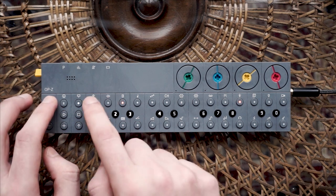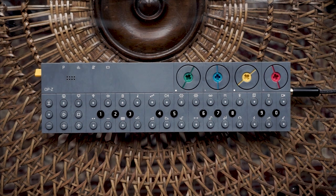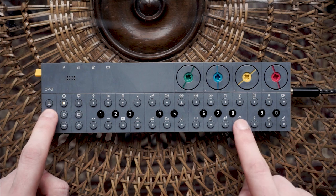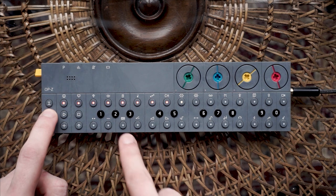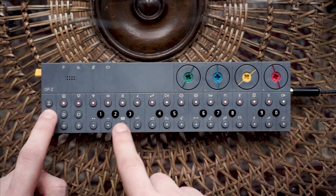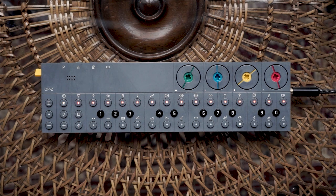Let me show you another way of using the sequencer. If you want to fill up each of the 16 steps you can just press and hold the record button and mash in your samples. Yes, just like that. Incredible — I don't think even Mozart ever dropped a beat as sick as this one. Probably because he never had an OP-Z.